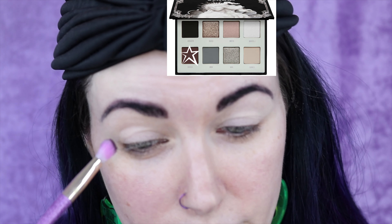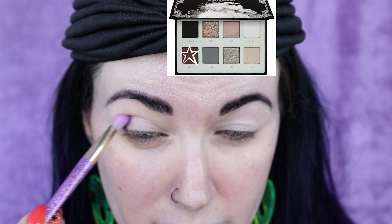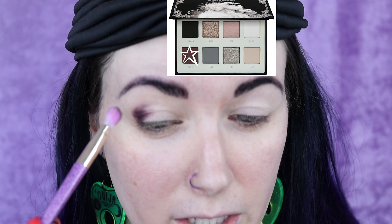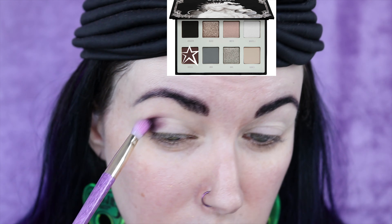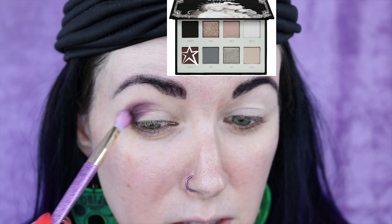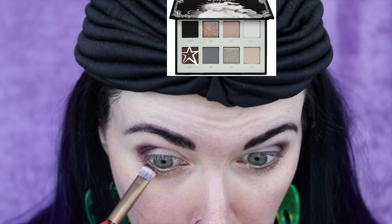I've already applied my eyeshadow primer and set it. I'm using the shade Unveil and I'm going to start building it up at the outer part of my eye, really pressing this brush into the socket of my eye. I'm just taking more Unveil.